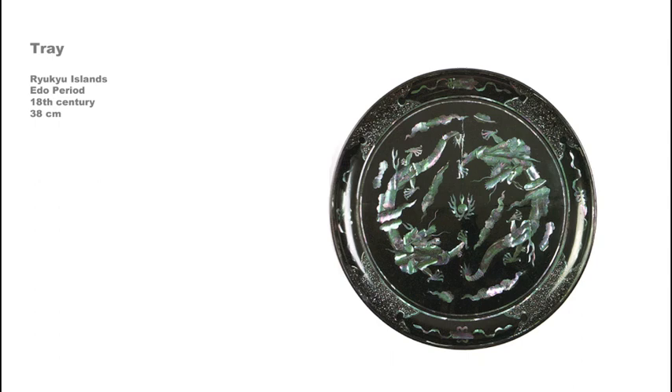During the Edo period, an important lacquerware tradition was carried on in the Ryukyu Islands to the south of Kyushu, which at the time were not formally part of Japan, but had become a vassal state of the Tokugawa government as well as the Qing court in China. Lacquerware had been an important product of the Ryukyu Islands since the 14th century, and the technique of mother-of-pearl inlay is considered to have reached its height of sophistication in the work of the craftsmen there.